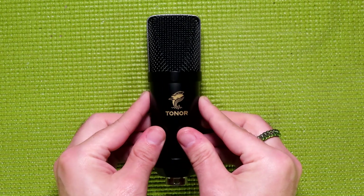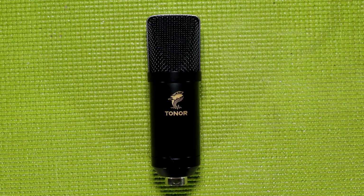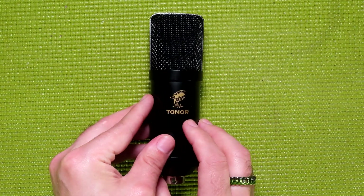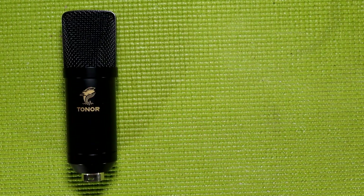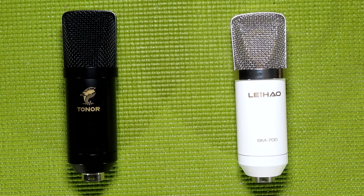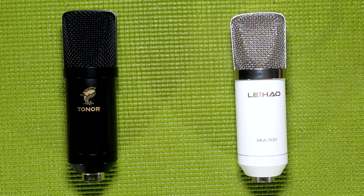With all of that nerding out over the boom arm out of the way, let's talk about the TC20 microphone itself. Unlike the microphones included in most of the other kits I've reviewed, this one is analog — the others have typically been USB. The TC20 uses the same body construction as the BM700, at least to a certain degree. That makes sense due to the fact that the BM700 and BM800 are two microphones that are licensed out to pretty much every microphone manufacturer under the sun.